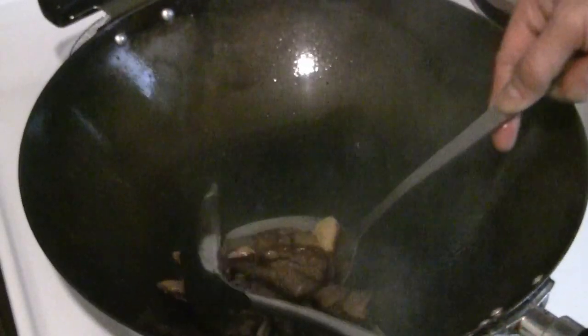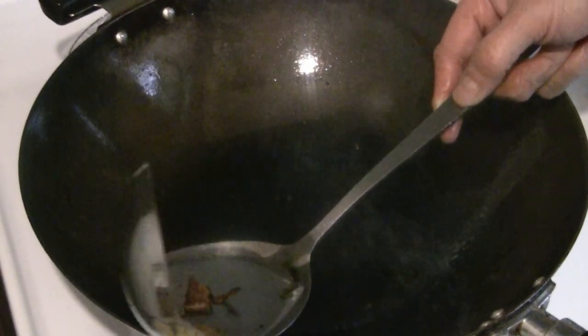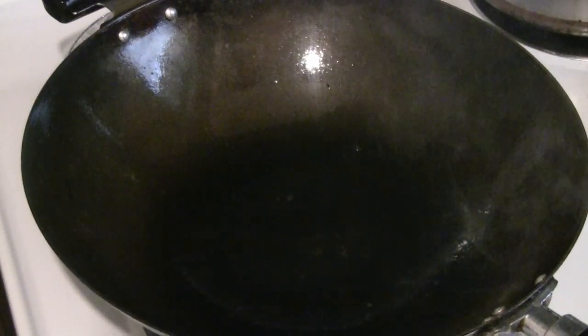Beef is really tender when you marinate it overnight — this technique is called velveting. That's really fantastic. Cook it about 80%; you don't want to overcook it. Sometimes I take it off even earlier. I had to try a piece of beef so I delayed it slightly, but that's okay.